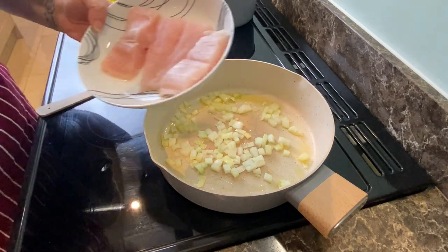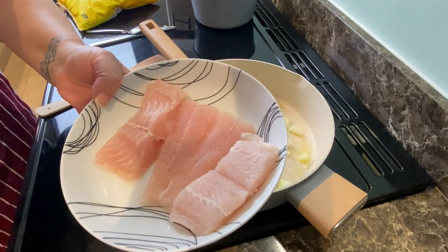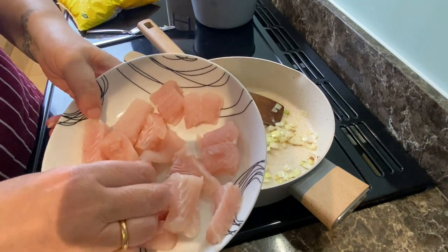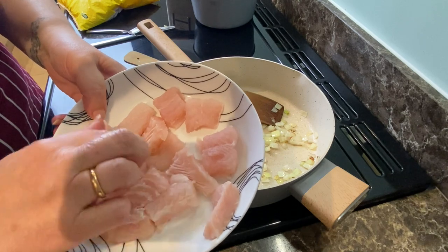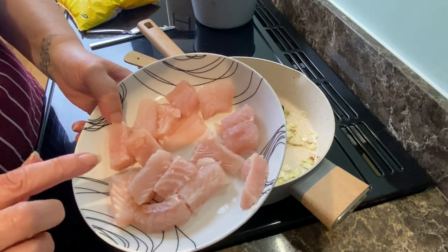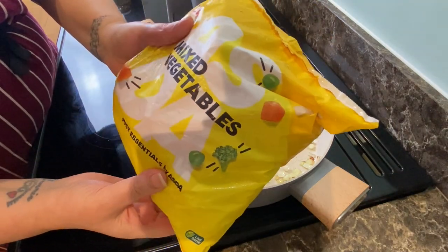While that's cooking I'm going to cut up the fish into chunky bits. I've cut the fish into quite large chunks because I don't want it breaking down into little bits. So far this fish is looking pretty good. Next step is to put some of these mixed veg in.